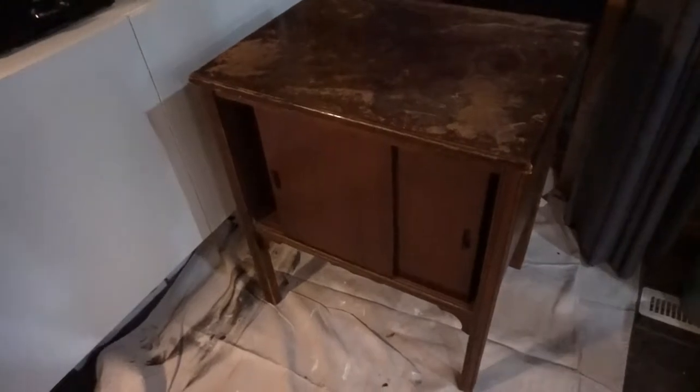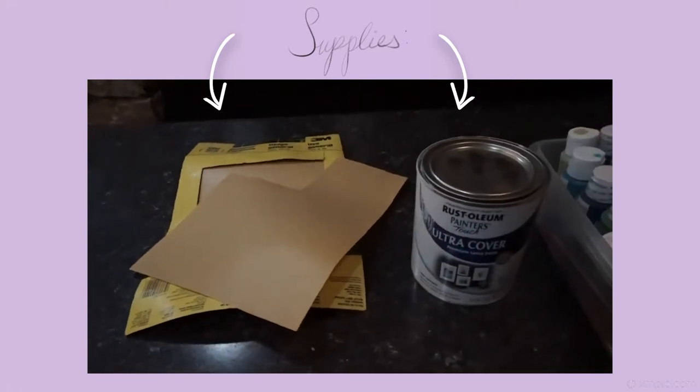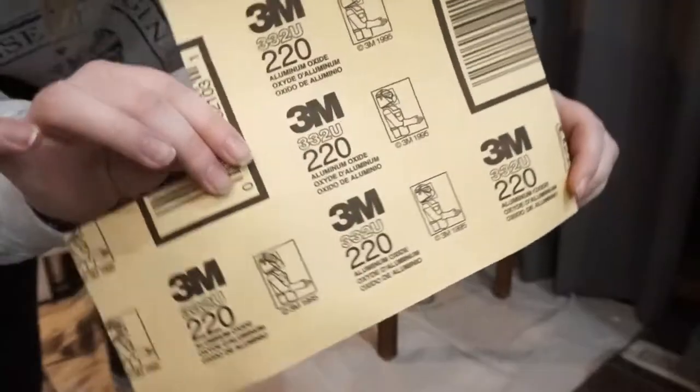Here's the stand before I've done anything to it — straight off the curb. You can see the top is a little distressed and the insides are very dark. Here are the supplies you'll need: sandpaper, and pretty much the rest is just paint and paintbrushes. I have all these different colors, so let's get into sanding.